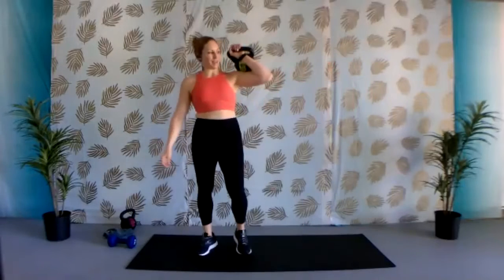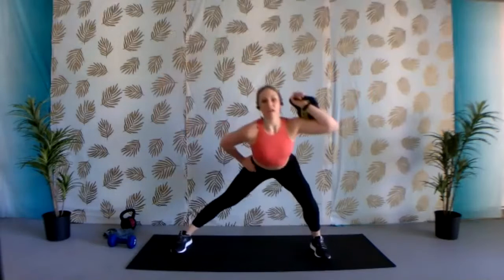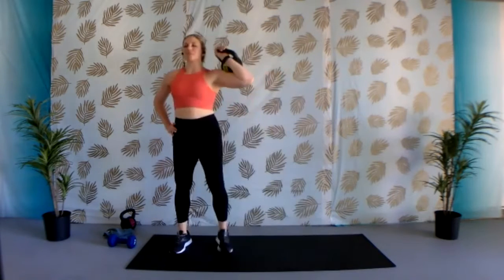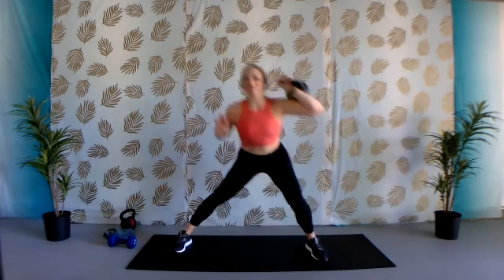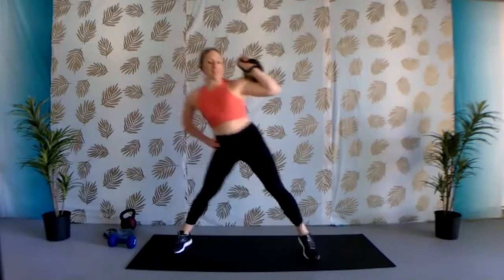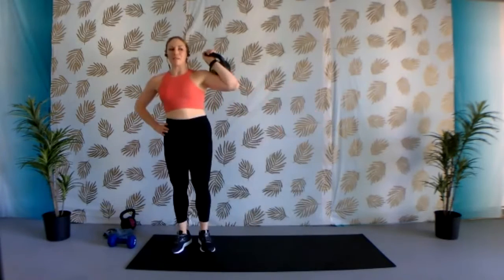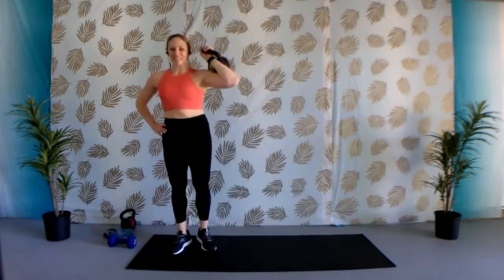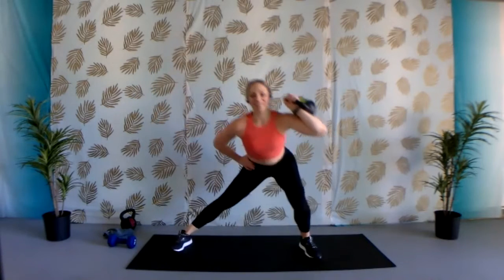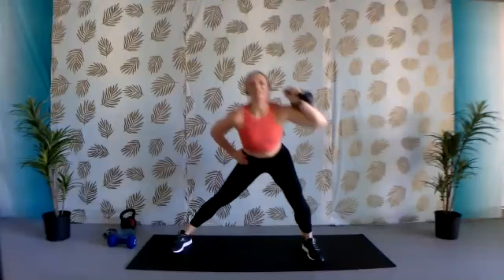Switching over to the other side. Kettlebell or dumbbell comes up, stepping out to the side, pausing at the bottom — all the weight is in those heels — and then coming up. Squeezing those glutes the entire way up. When we build that mind-body connection, research shows the muscle gets worked even more. So it's so important to really think about the muscle you're targeting — think about that booty. Three, two, one. Nice job.